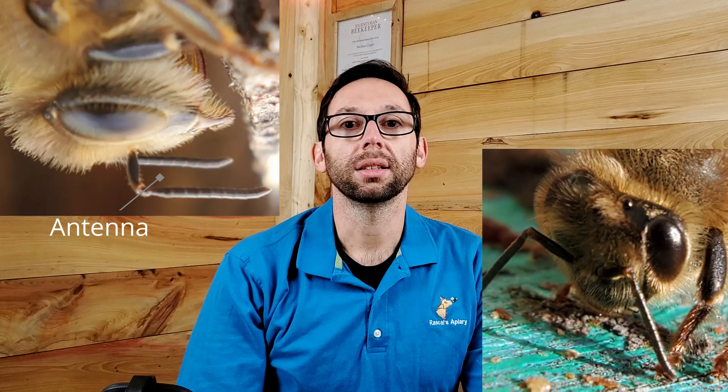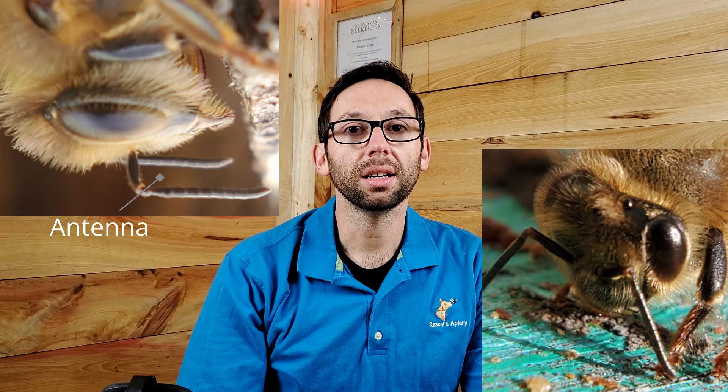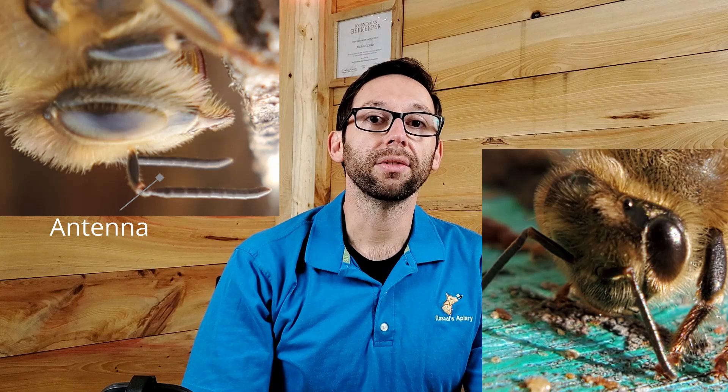The head has two antennae which can feel objects and can also smell. Smell is very important in a honeybee's life. There are many glands on a honeybee that leave little traces of smell throughout the hive and serve as a communication avenue for the bees.